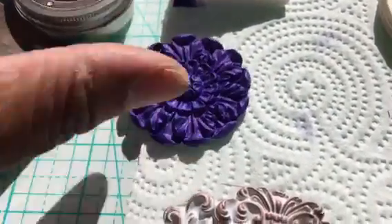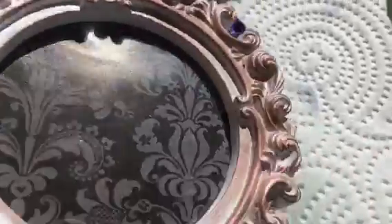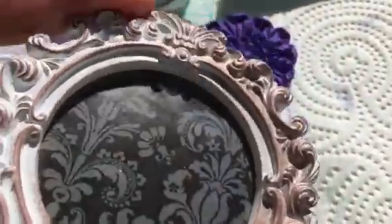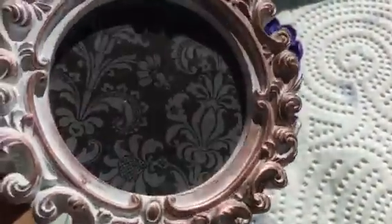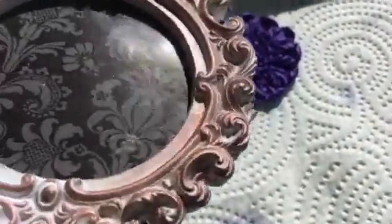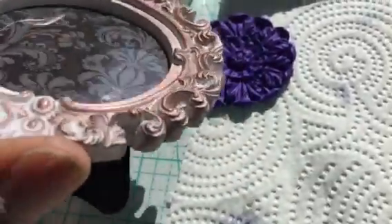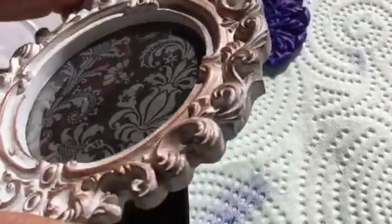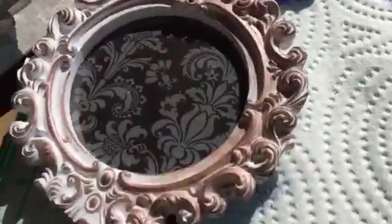This one is the rose gold, and this is a Michael's frame from when they had the dollar bins like 10 years ago — everybody was buying them and doing those altered cigar boxes. I still have a box that's probably got 20 in it. It's really cute. So that one was a rose gold.